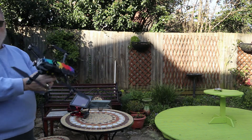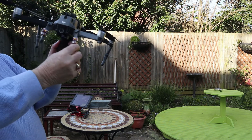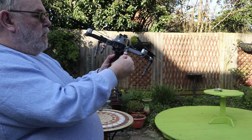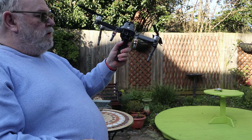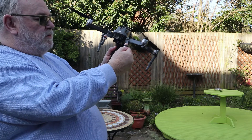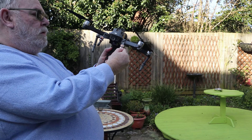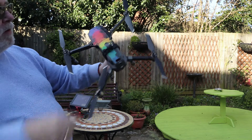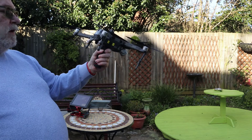Just a couple of other things I might as well show you. I've got leg extenders front and back, and I've put these Cree LEDs on the back which are really quite bright. You can recharge these with a USB cable. And I put a black skin on the bottom and a nice fancy coloured one on the top so I can see it in the grass or whatever.